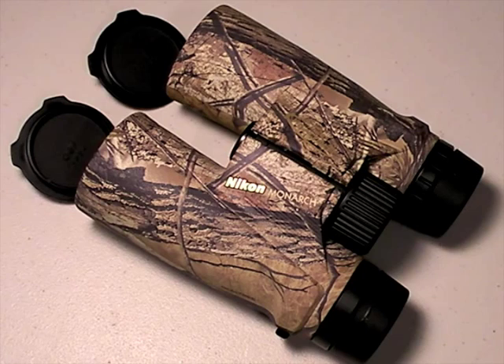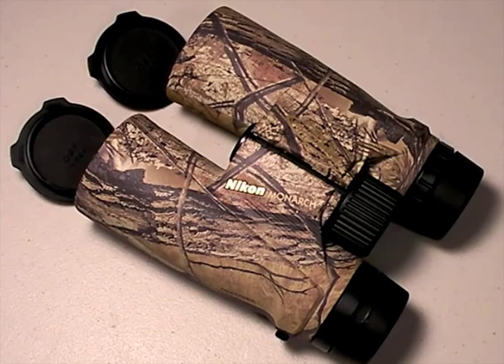We left off talking about phase correction of the prisms, and this gets to the coatings. Look for that — you want binoculars that are phase corrected. You will spend more to get them, but you're going to have big dividends in color fidelity, image quality, contrast, and overall sharpness of what you're viewing. Phase correction is the only way to go.